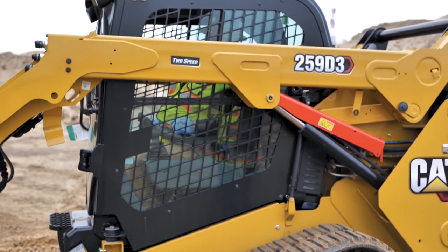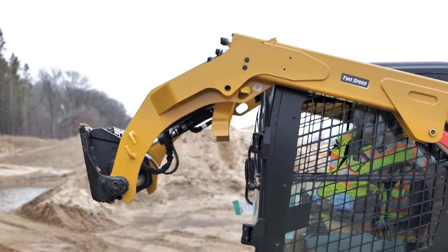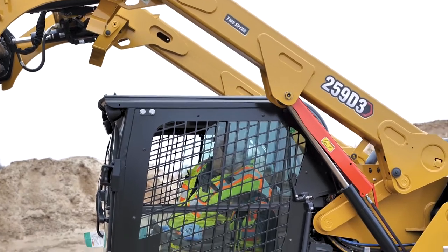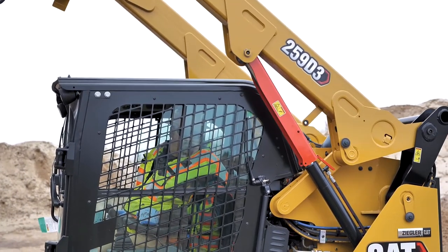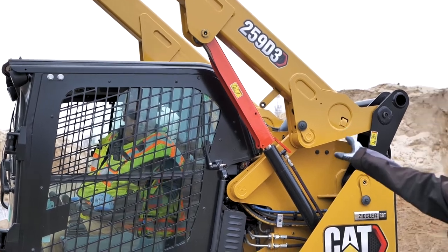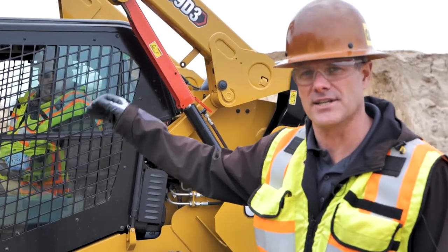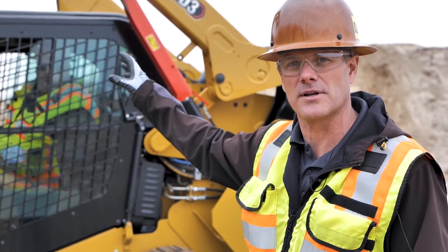So this is a one-man operation. Once the operator would pull the pin out of the machine, he can raise it up until that drops down on the cylinder. Now as it has dropped down on the cylinder, the operator would be able to get out of the machine. Now the loader arms would be safely supported up in the air.